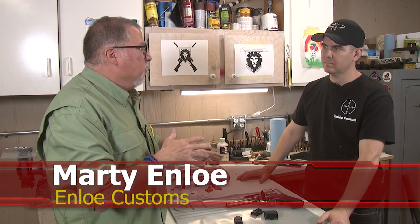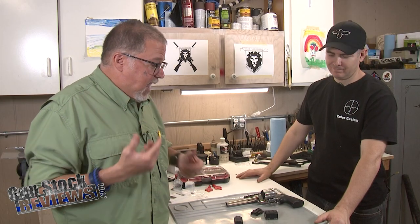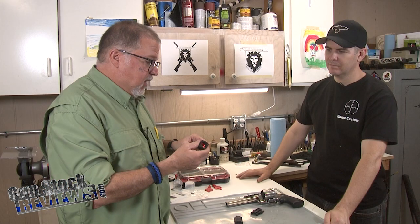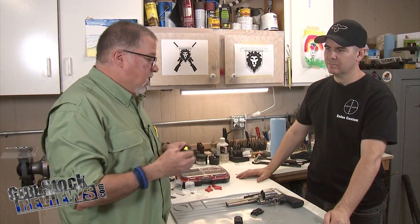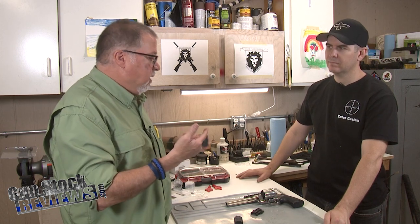Today we're gonna go back to the Colt Anaconda that we worked on before. We changed the grips, we put the rail on it, and now we're gonna put a red dot on it. Which red dot are we gonna put on it? I picked the Aimpoint Acro. This is the original Acro, not the newest version of it. It's a really good compact small red dot, but it requires us to have an adapter to put it on.